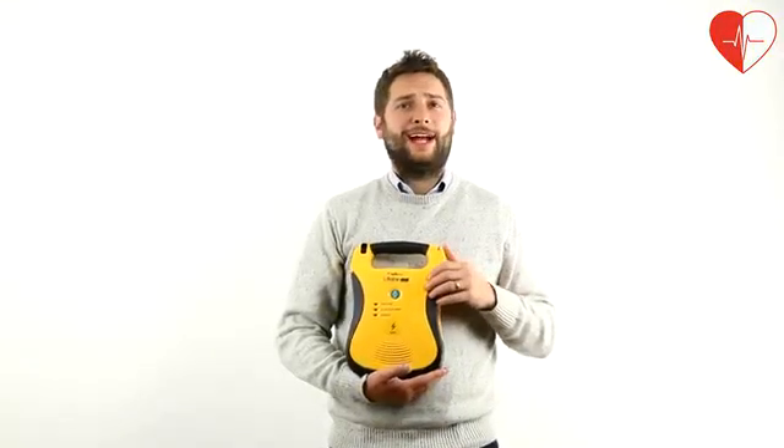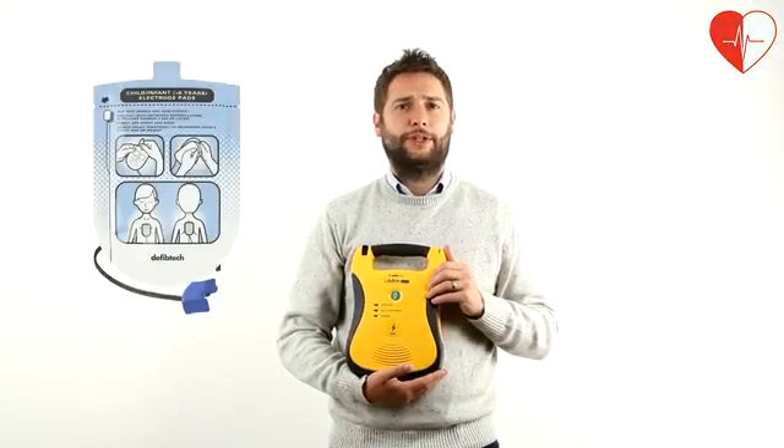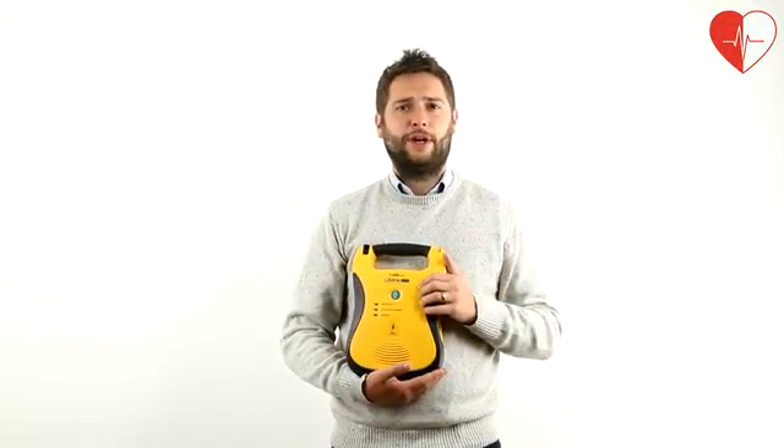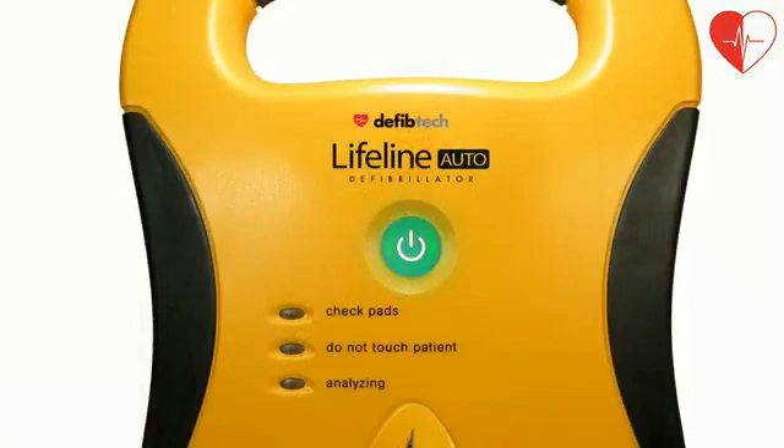The adult electro pads have a 2 year life as standard and paediatric pads are available as an additional option. The DefibTech Lifeline Auto AED is easily activated by pressing the green power button at the front of the unit.